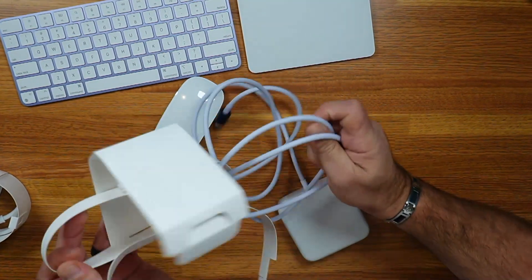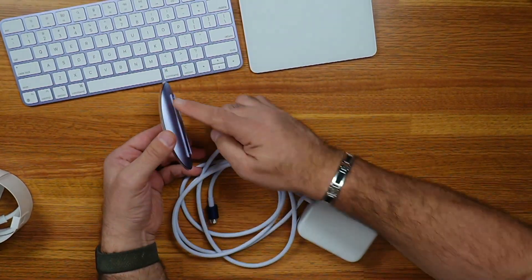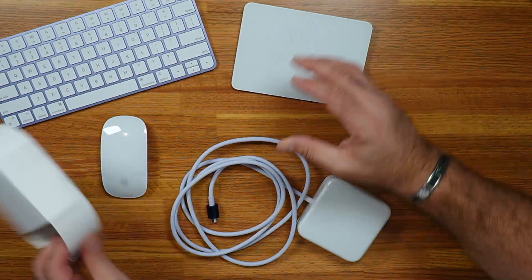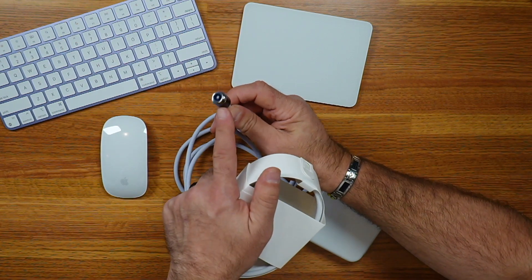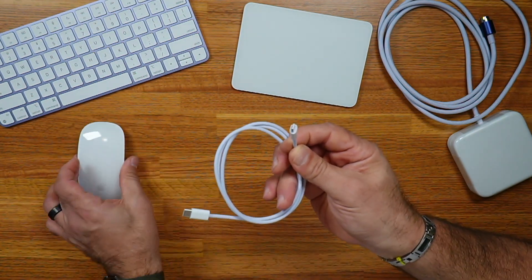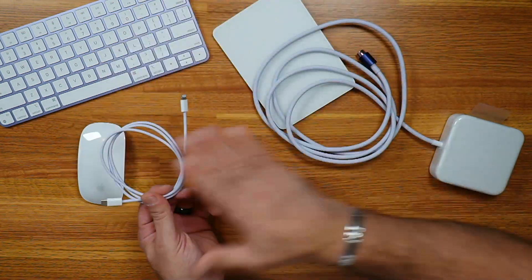The cable that connects the power brick to the computer is a matching color as well. It's purple — it's a purple rain. We've got the purple Magic Mouse, the purple keyboard with Touch ID, and the purple trackpad. This is the power cord that goes into the wall, and this is the magnetic cable that connects directly into the computer. Even the USB-C to Lightning cable to charge the mouse and the trackpad is also purple — it does match the power cord and the other accessories.